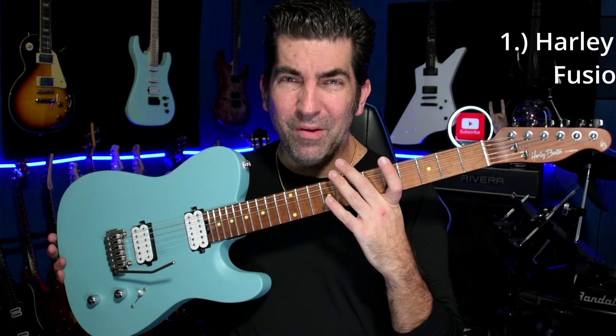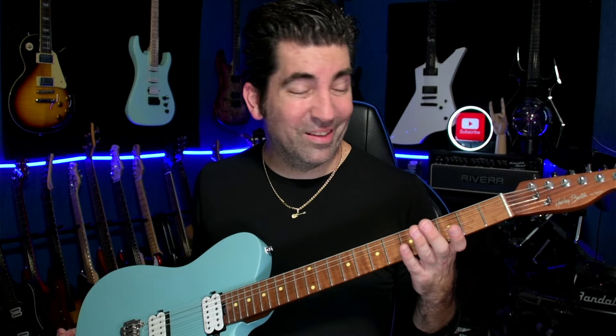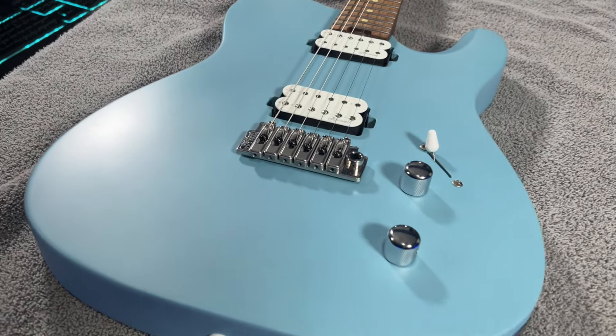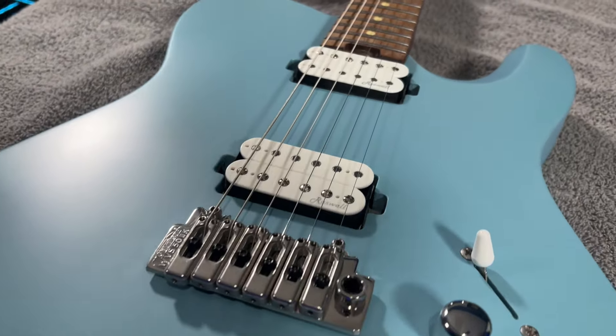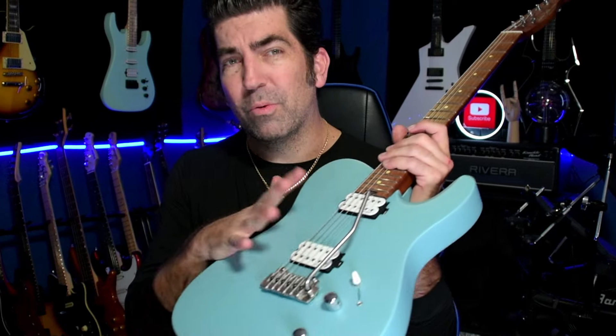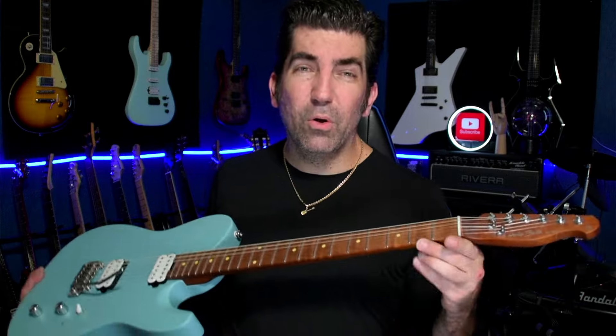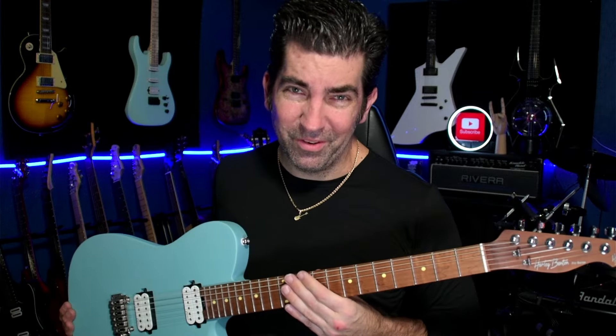Last but not least, probably my favorite budget instrument coming in at number one — the Harley Benton Fusion T. What makes this guitar particularly awesome is the spec sheet, because it's absolutely loaded. At around $270 at the time of this video, this guitar has locking tuners, a roasted maple neck, stainless steel frets, Roswell pickups, a Wilkinson trem system, and a bone nut.